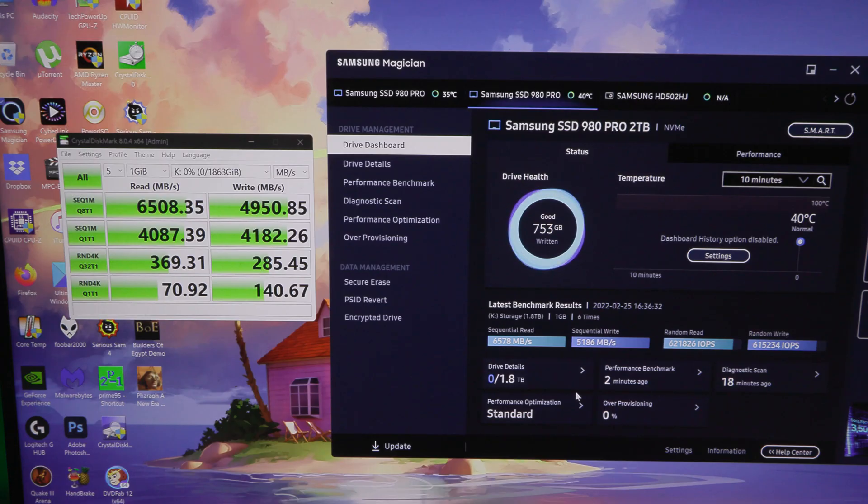And here are the speed tests with CrystalDiskMark and Samsung's own Performance Benchmark.